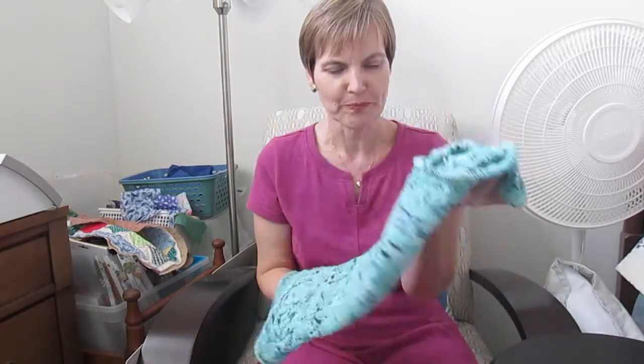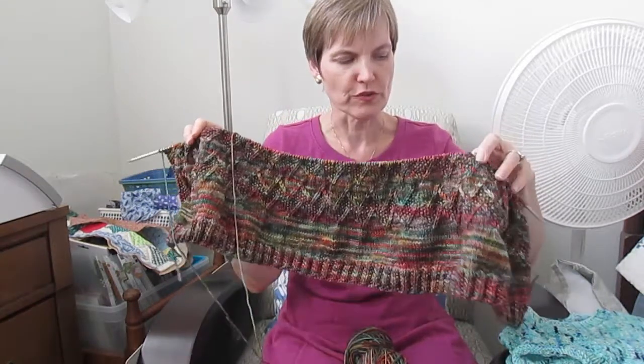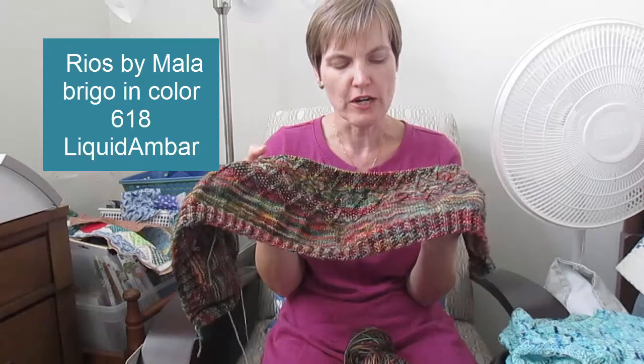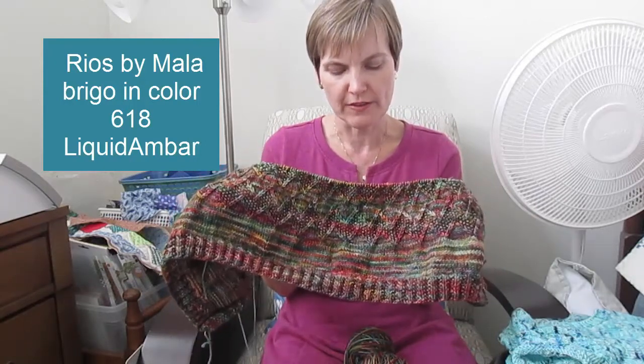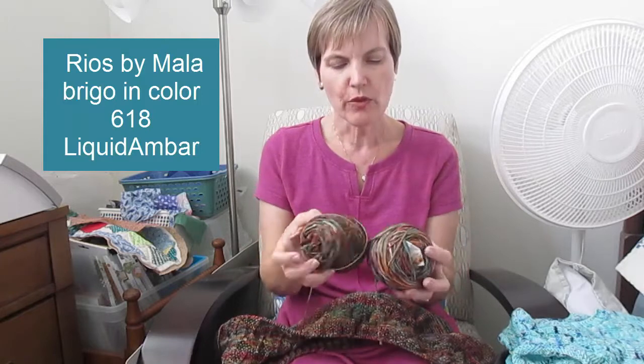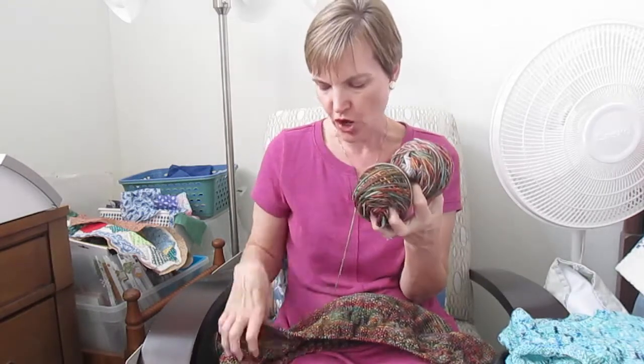The project I'm now working on is a vest for winter — so we've gone from summer to winter. This yarn is Malabrigo Rios, and I'll put the color on the screen. These are listed as no dye lot, meaning they can vary a lot. This one is much lighter and this one is much darker — they're the same color from the same store and same lot, but they're different. I have four balls: two lighter and two darker, and I'm alternating as I go.